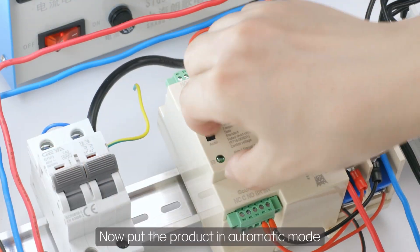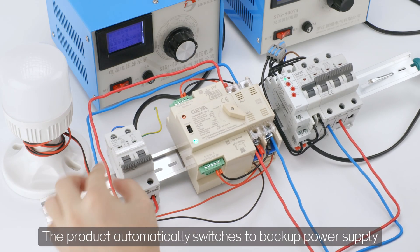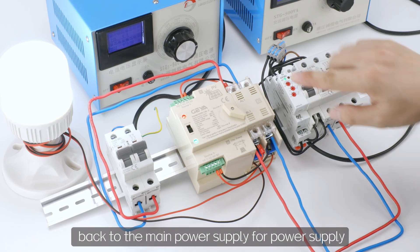Now put the product in automatic mode. When the main power supply is disconnected, the product automatically switches to the backup power supply. When the main power supply is restored, the product automatically switches back to the main power supply.